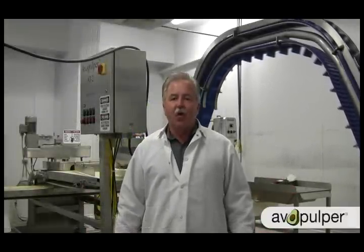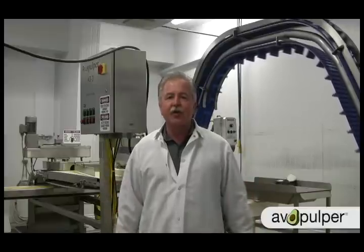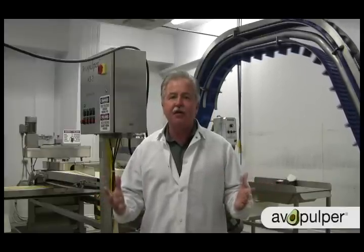My name is Gary Champlin, I'm the Vice President of the Ava Culper Corporation. We're an equipment manufacturing company and we specifically set out to design a machine for the avocado pulping industry.